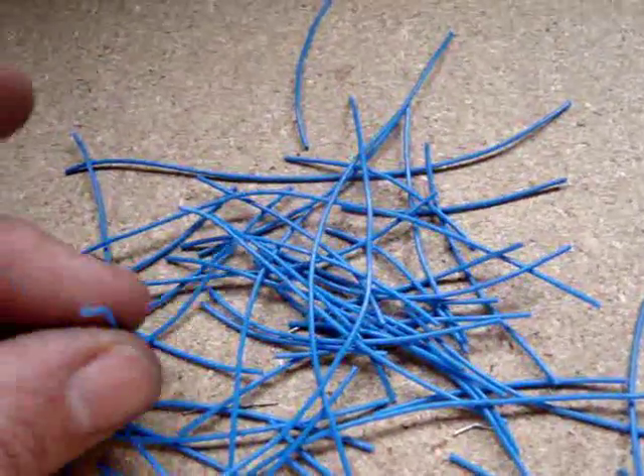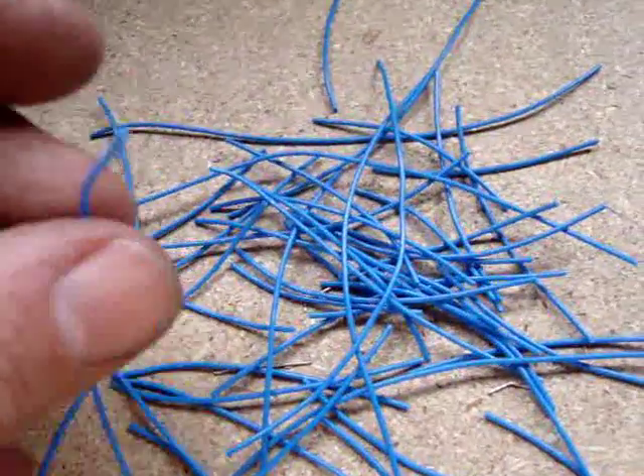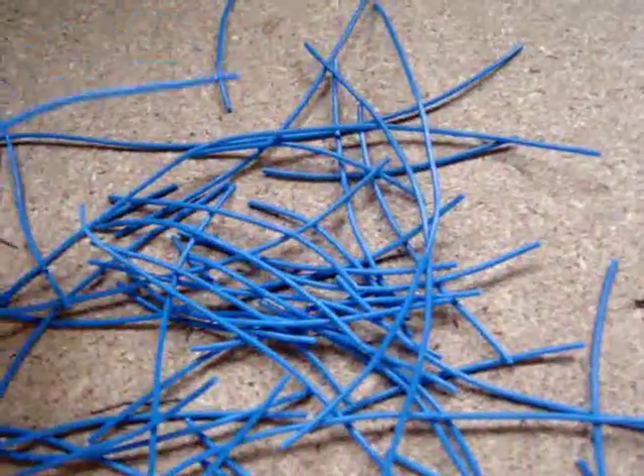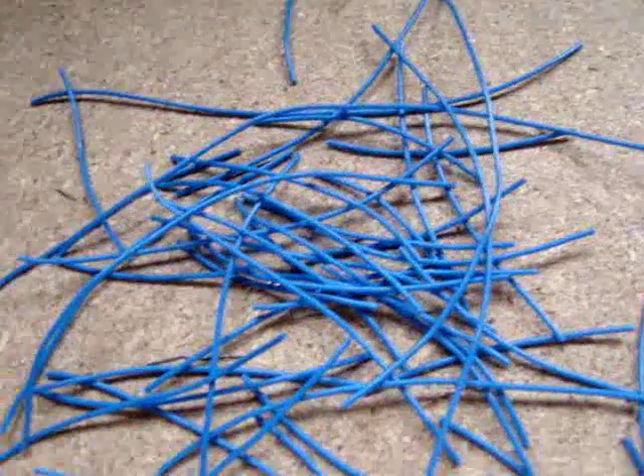The leftover insulation from the stripped wire — don't throw this away. Keep this; it's very useful for making scenic bases and for using it as wire and even coiled wire or piping on your models and miniatures.